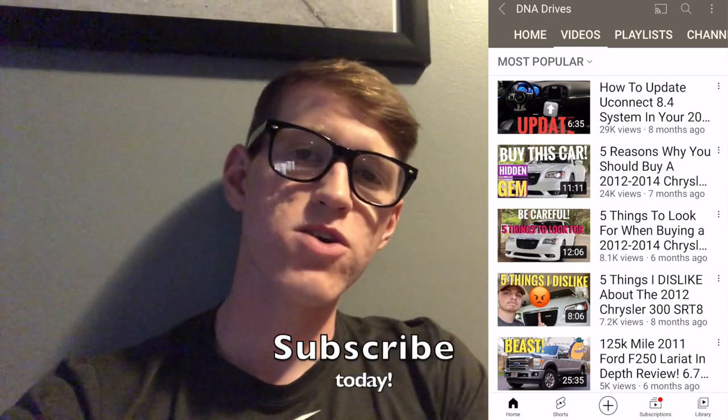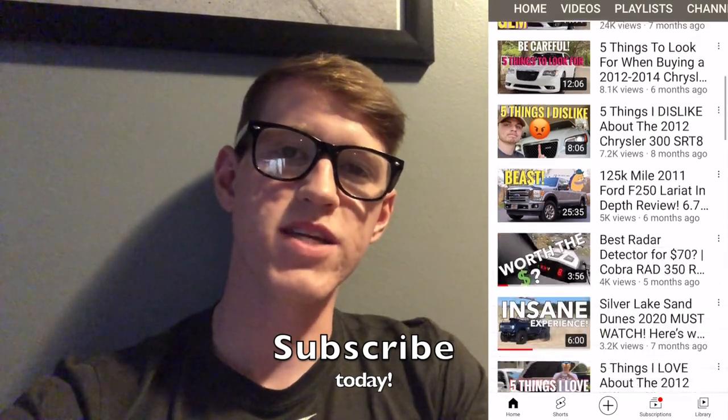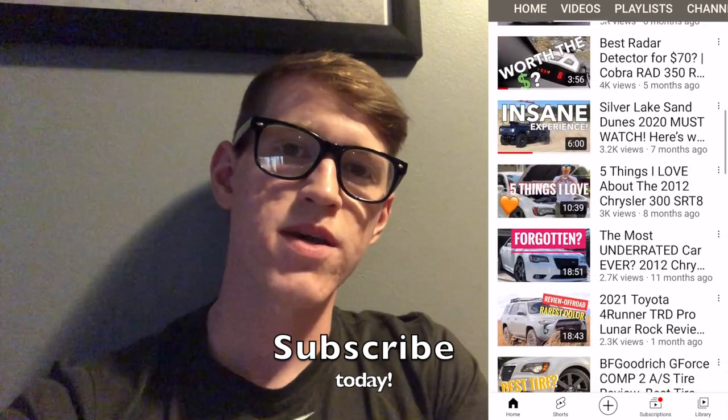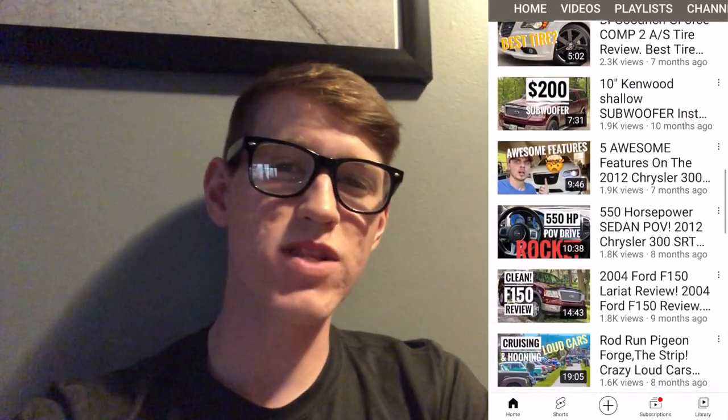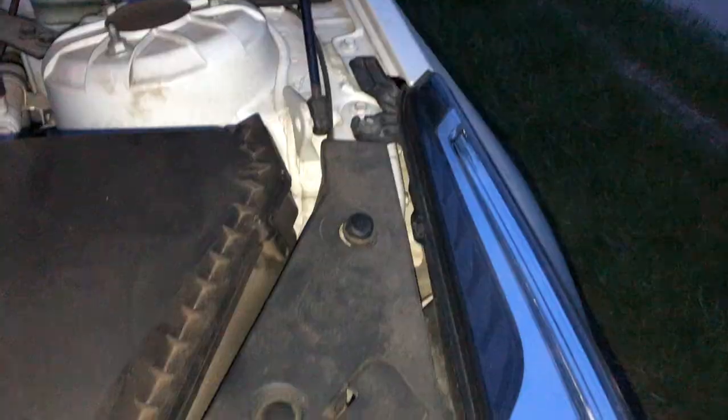This video should apply to model year 2013 to 2019 models for the ATS V, the ATS two-door coupe, and the normal ATS models. If you enjoyed the video, give it a like and consider subscribing if you're new around here. Thanks for checking us out — here's the video.